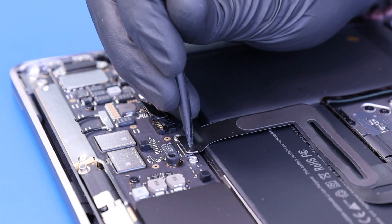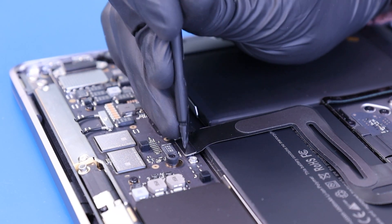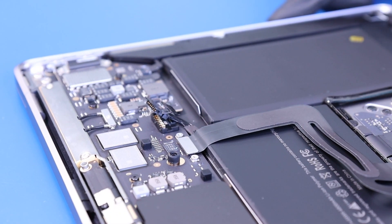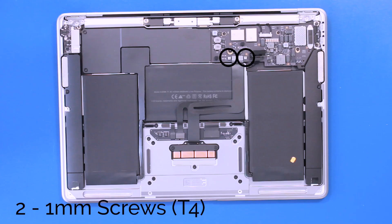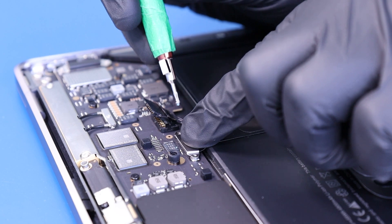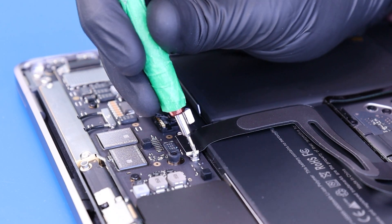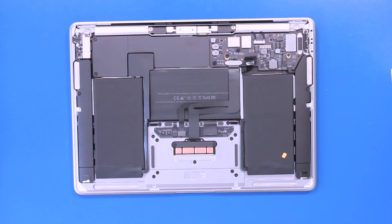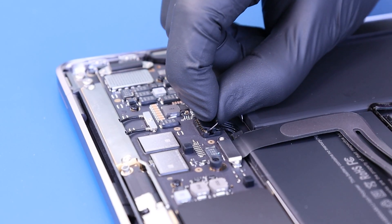Plug the trackpad cable back into the motherboard. Replace the trackpad hold down bracket and replace the two 1mm screws. Plug the battery back in by rotating it into place.